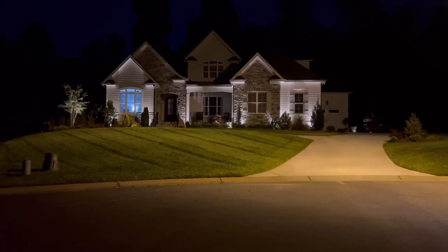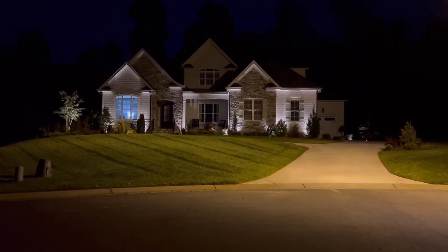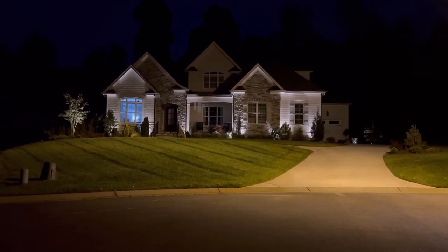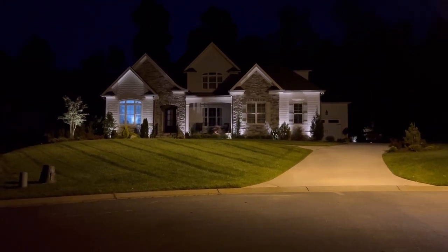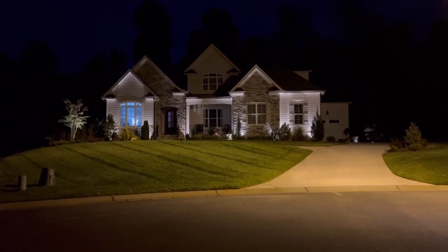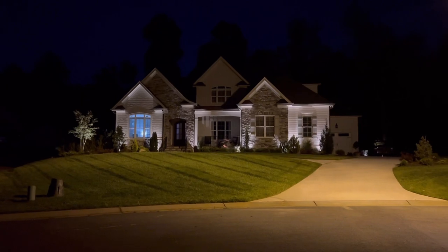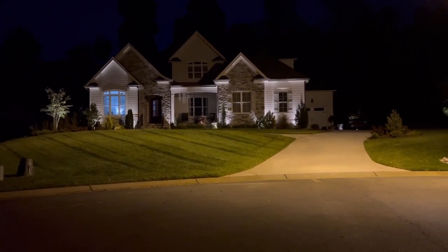I want you to see how soft and nicely lit this house is. They have uplights featuring key spots that they want to accentuate, and then they have one on the tree on the corner. This is very subtle but very appealing and just adds the nighttime curb appeal that everybody is looking for.